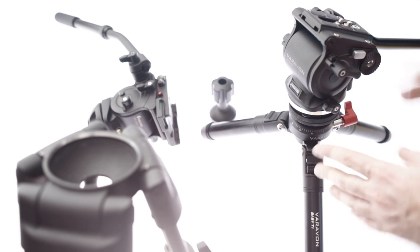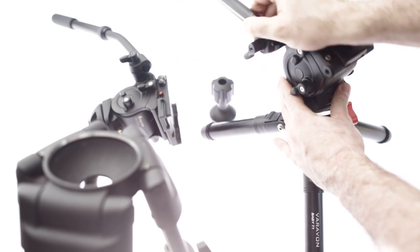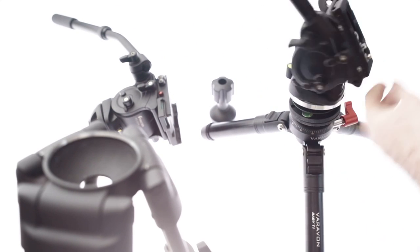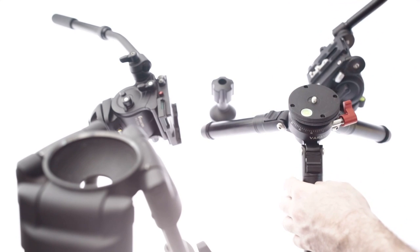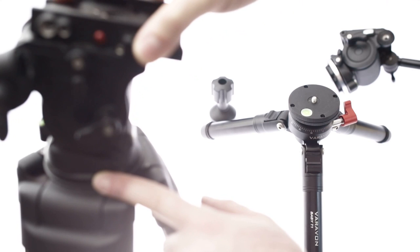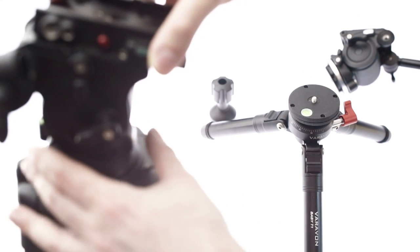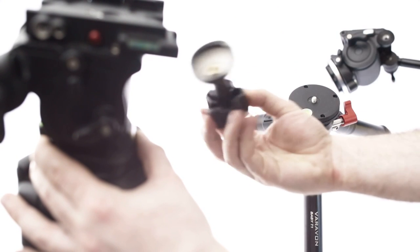Okay, so let's get to the review. This is the Verivon Leveling Base. What this allows you to do is it allows you to have a bowl mount-like adjustment, like you would with a big bowl mount tripod. For example, here I've got the Fancier FC270A tripod, which I've spoken about quite a lot in the past, and it allows you to adjust your shot and then lock it from the bottom like this.